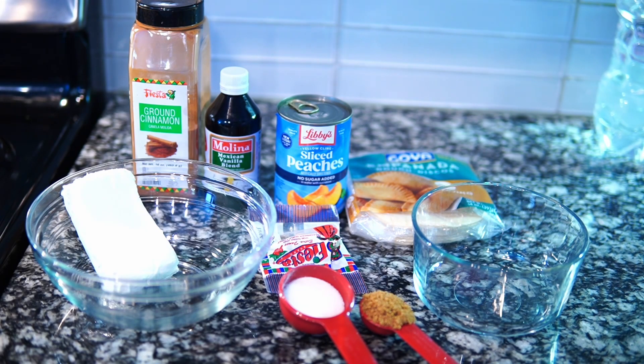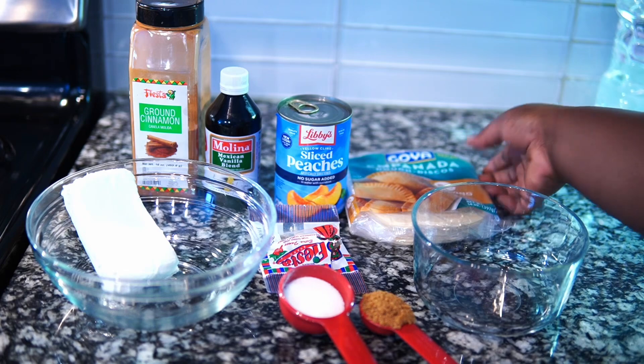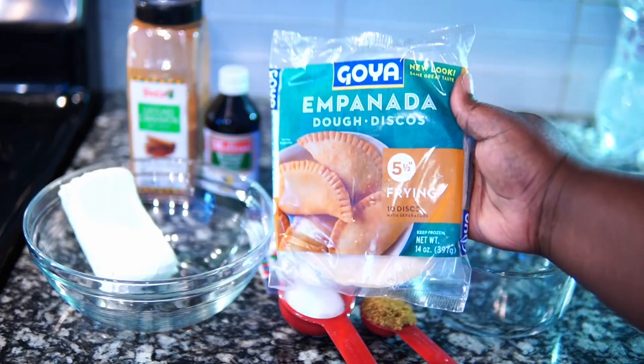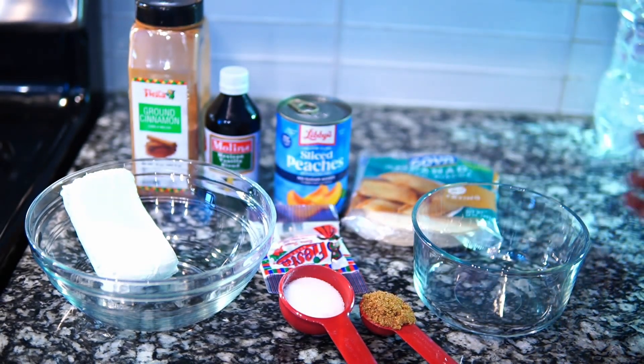Alright guys, so these are some of the ingredients — all the ingredients that you need. I have the empanada wraps, the cream cheese, the peaches, all the above. I'm using empanada because that's what I had in my freezer. I actually thought I bought the right dough that I wanted to use, but anyway, we're using empanada today and it was just as good.